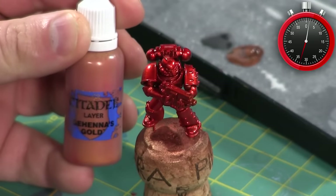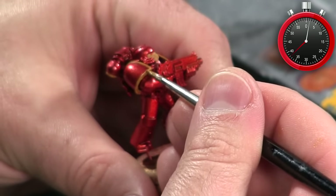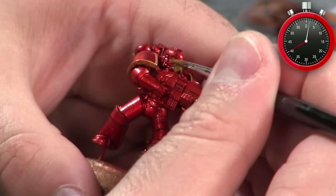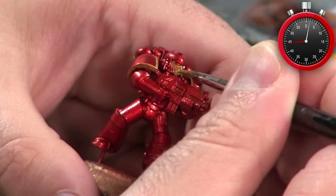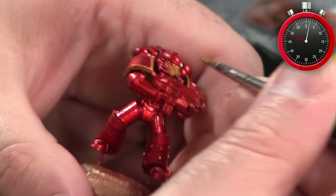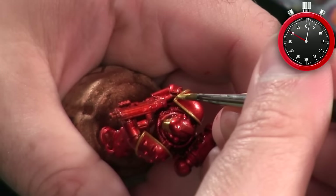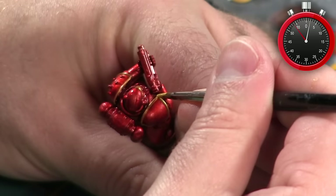With the base coat down I go over those same areas with Gehenna's Gold, which is a fairly bright, warm shade of gold. Finally I highlight those same areas with a little bit of polished gold, just on the sharpest edges and the forward-facing areas.